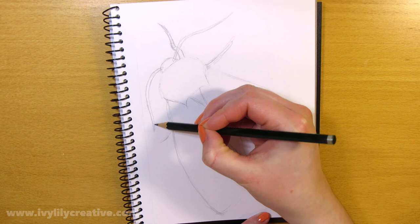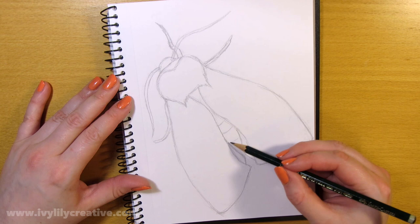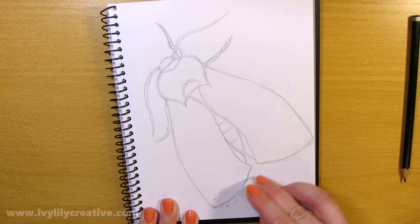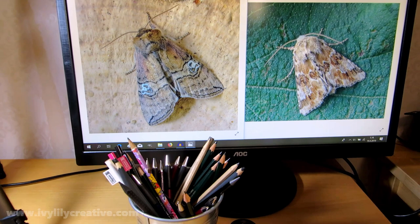I continued refining the sketch, using darker lines and adding more details like the second set of wings and the stripes of the body, and fixed up the shape of one of the wings since it started looking too long. I used one reference for the pose and shape of the moth, but since I didn't find the wing patterns that interesting, I used another species as a reference for the wing pattern.